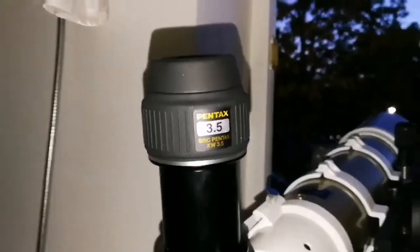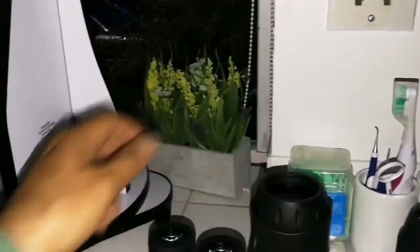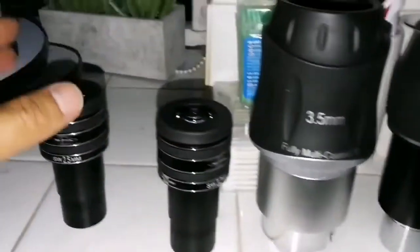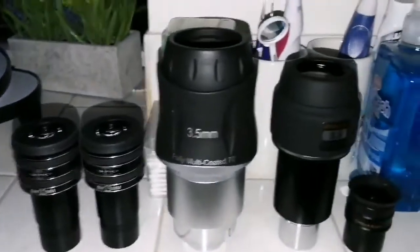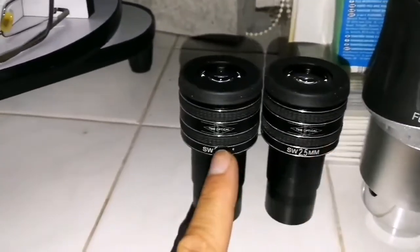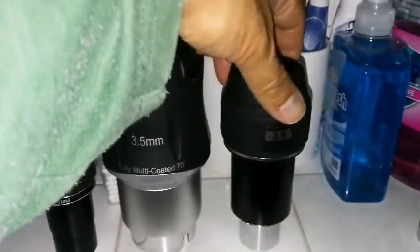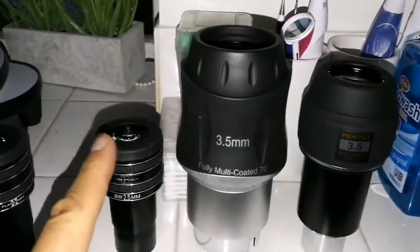Going back to compare the Pentax 3.5mm XW: it's very close to the orthoscopic, but the eye relief of the orthoscopic is very small while the Pentax has 20mm. Then comes the Skywatcher, then the 2.5mm TMB Planetary, then the 3.2mm. This one you can probably buy for £40 or even less, this one £249, this one £75, and these two are £23 each. If you want to buy something, I think these two at £23 will be adequate. If you want better quality, you have to go for the Pentax.